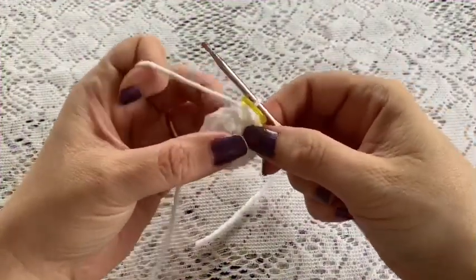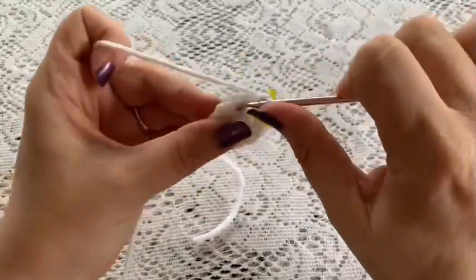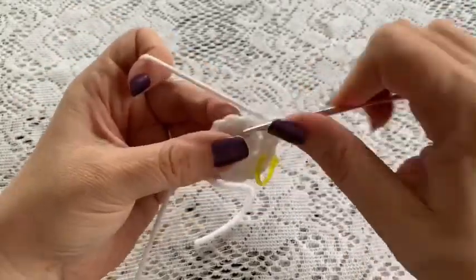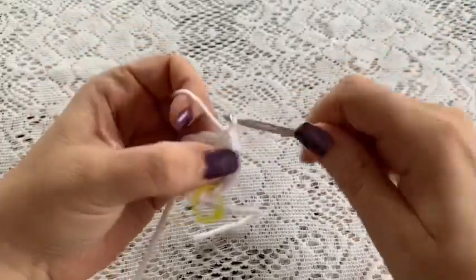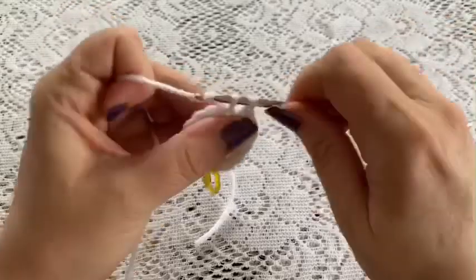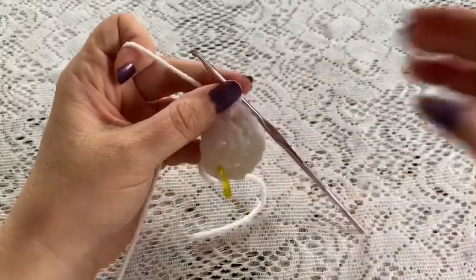For round three you will do a repeating sequence of one single crochet followed by one increase. Repeat that all the way around — one single crochet followed by one increase — and at the end of this round you should have a total of 18 stitches.